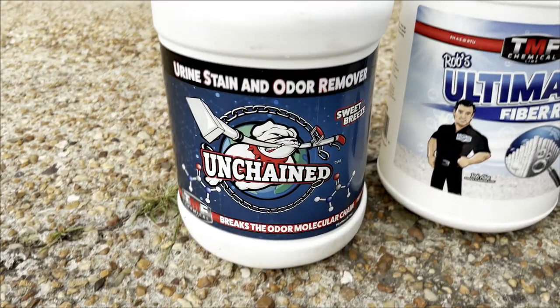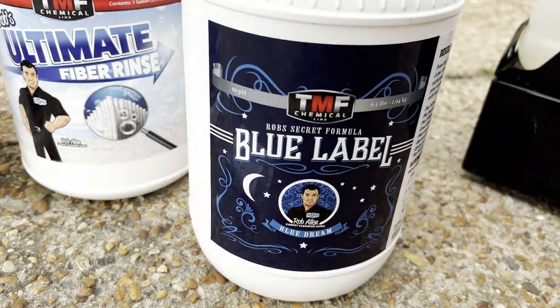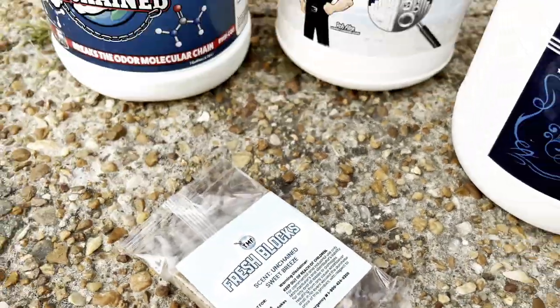On this job today I'm going to use Unchained, Ultimate All Fiber Rinse, and Blue Label Prespray, and I also have the TMF Fresh Blocks with the Sweet Breeze scent.